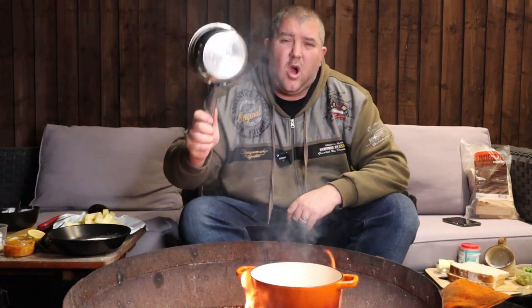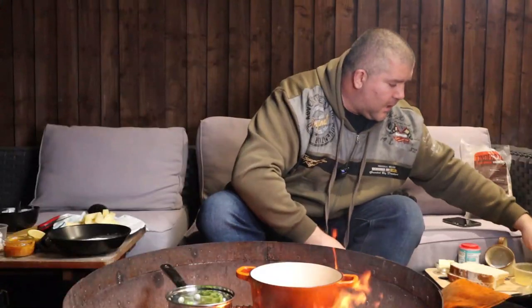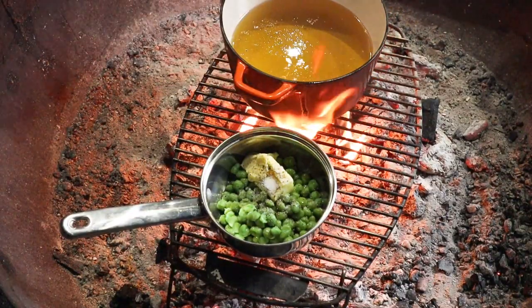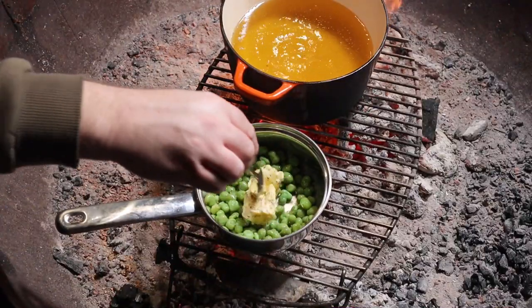For the mushy peas I'm going to keep it really simple. We've got a tin of marrowfat peas — you can of course buy dried, soak them, boil them, and get them to the consistency you're after, but I've gone the quick and easy route with a tin. In they go, then about 50 grams of butter, a pinch of pepper, a pinch of salt. Heat that through, melt the butter down into the peas, give it a bit of a squash, and that's our mushy peas done.